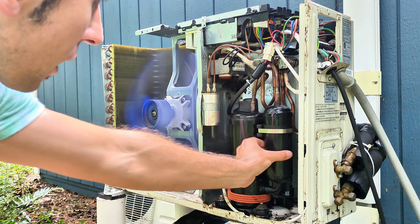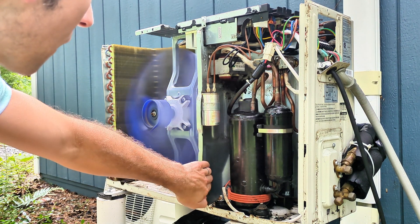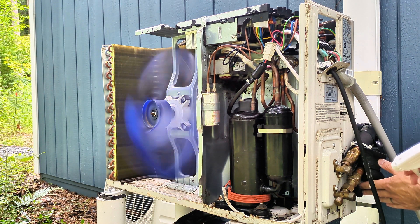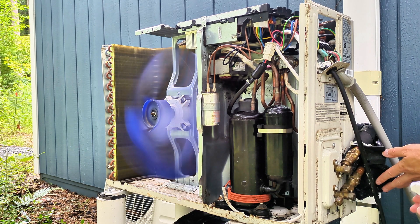When the compressor is running, you can tell because there's a vibration — and it's not a vibration caused by the fan. So definitely start spraying at your line set connections, as it's a very common area for leaks. Look for any expanding bubbles.